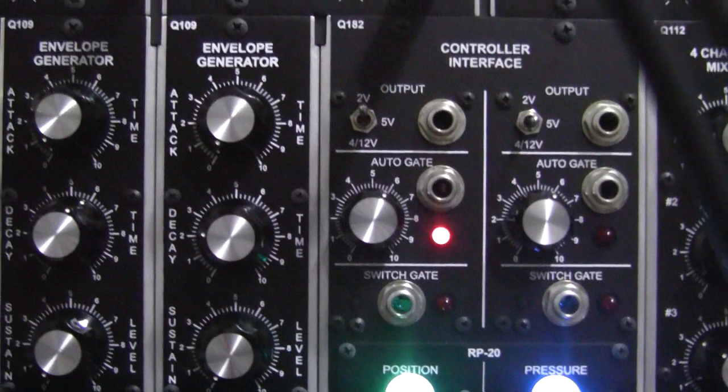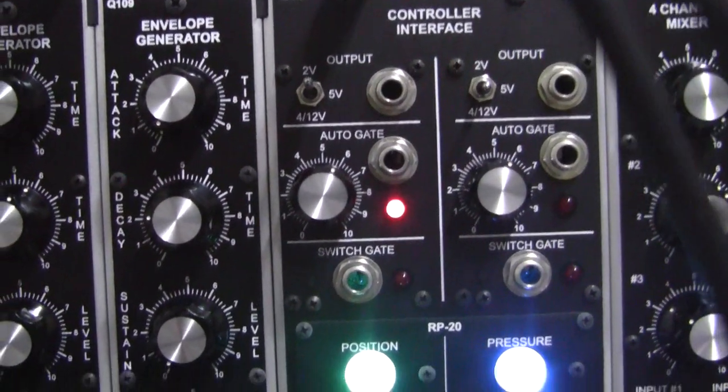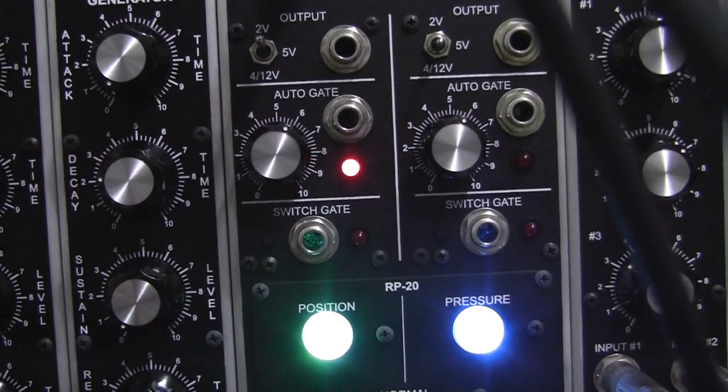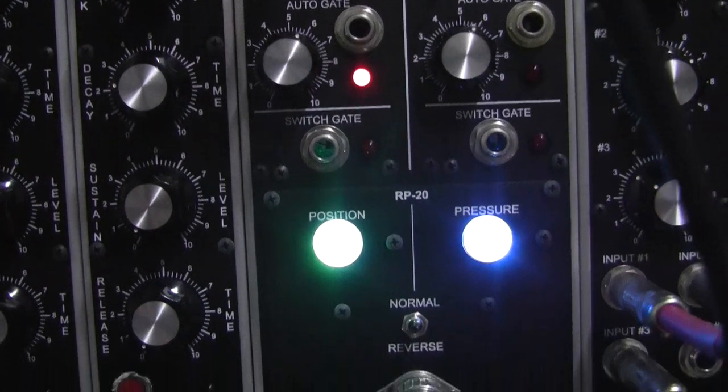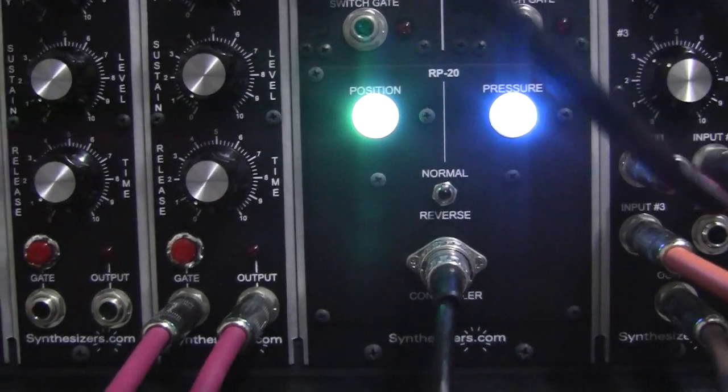On our envelope generator, we've got the attack set to 0, the decay set to 2.4, the sustain set to 0, and the release set to 0.